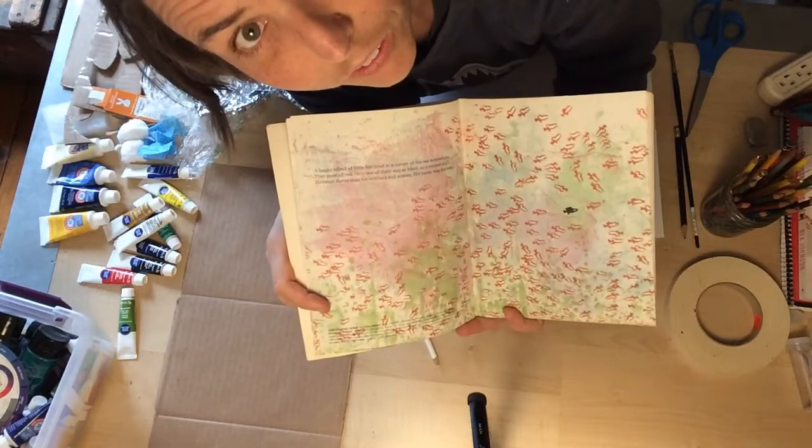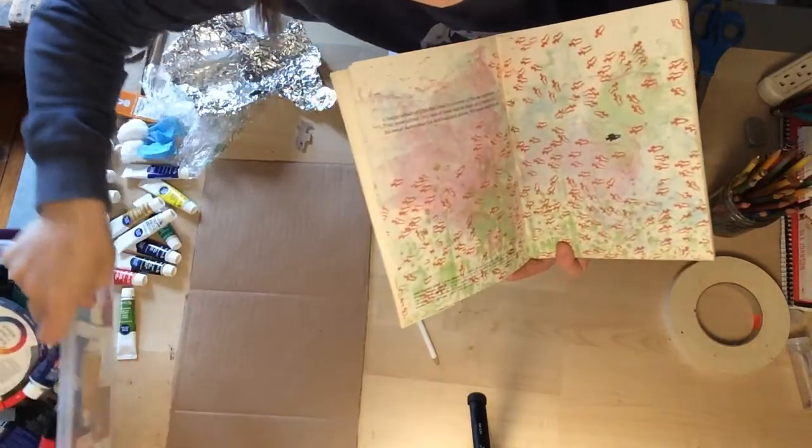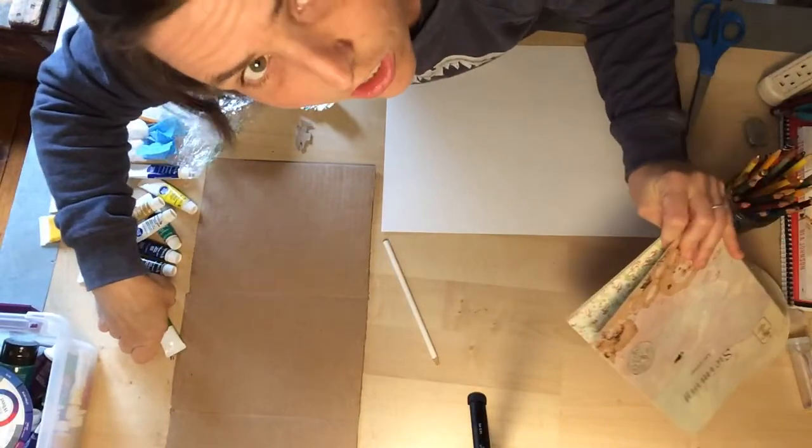So the one thing that you will need is some kind of paint. I have this bin of all sorts of old paints, and I'm going to try today to use watercolors to do this work.